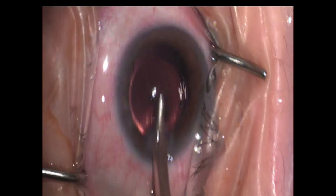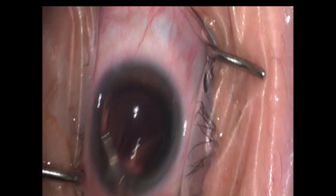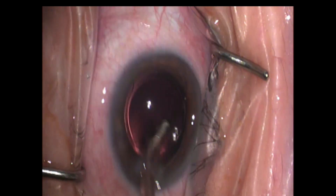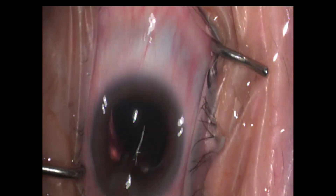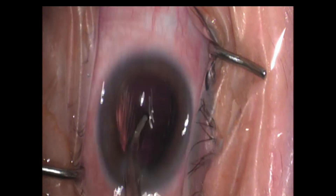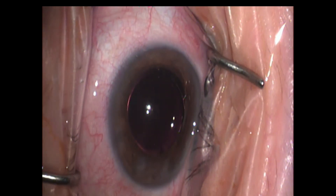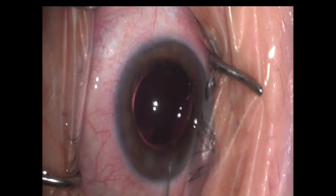That lens is now in. We're going to remove the rest of our viscoelastic. I like to take a little bit of time and make sure we got all of it, so we can avoid those post-operative day one IOP spikes. Here you can see us cleaning out the eye quite nicely. I like to lift up the lens and try to remove all the viscoelastic from behind the lens, especially with these lenses where they have those four little turtle legs sticking up — it's easy to trap viscoelastic behind the lens.